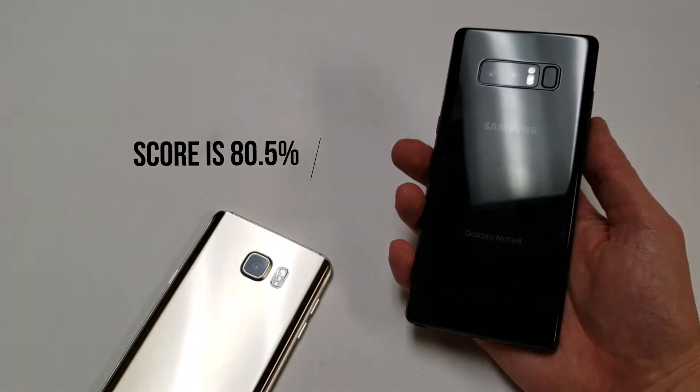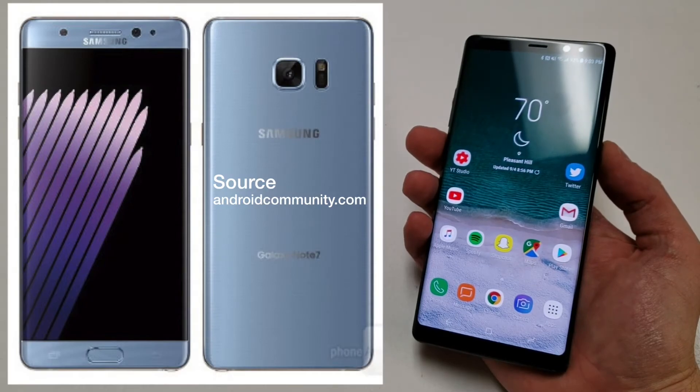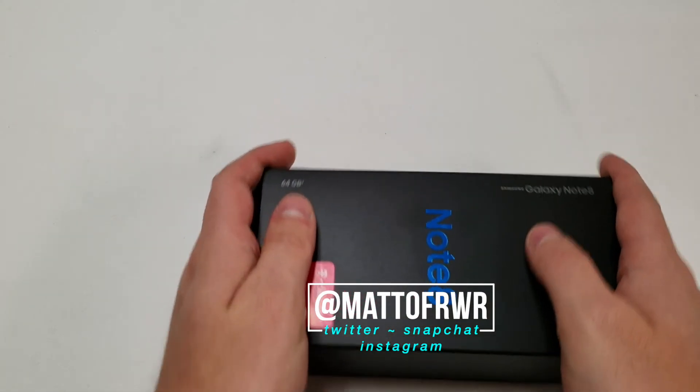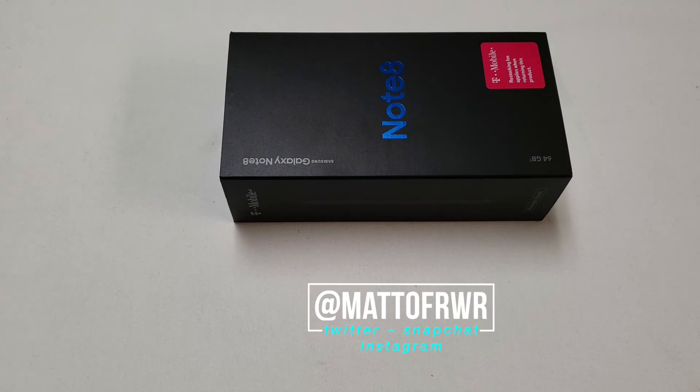Adding up the scores, this phone gets a 40.25 out of 50, or 80.5%. This is an awesome upgrade over the Note 5, and Samsung is going in the right direction after the costly Note 7 recall. Personally, I'm still sticking to my Galaxy S9+. Let me know what else you want me to review in the comments or on Twitter at Matt of RWR. Do you think the fingerprint scanner is in a weird place? Subscribe to the channel if you want to see the basics video of this phone. Every sub helps — thanks for watching, see you next time.